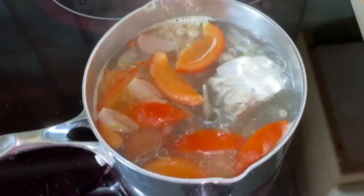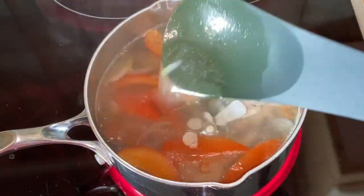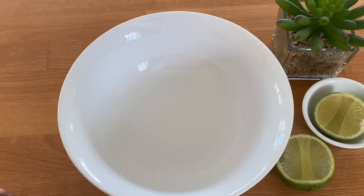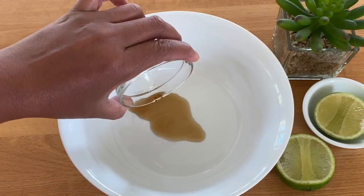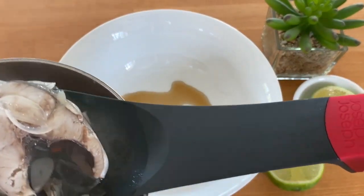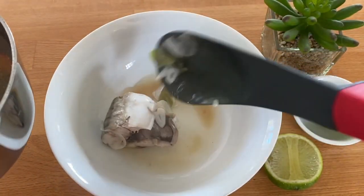Now the fish is done and you can taste it to meet your liking. It is very quick, isn't it? And it's all done. This is how I serve it — a little bit of fish sauce, and now you just serve the fish in a bowl.